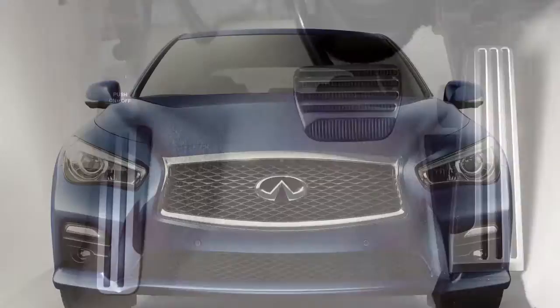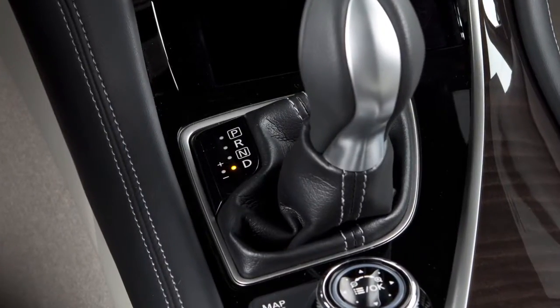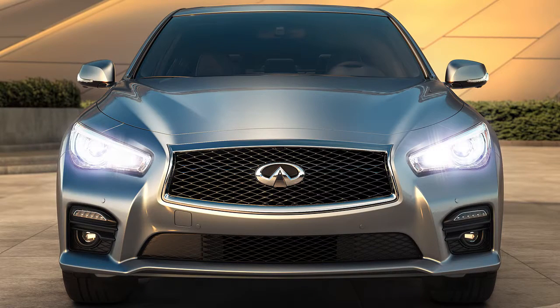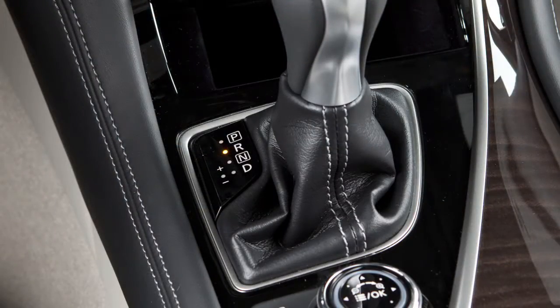After the brake pedal is released, the ISS restarts the engine automatically if the selector lever is in the drive position. The engine also restarts after a period of time. This system does not operate if your vehicle is in reverse.